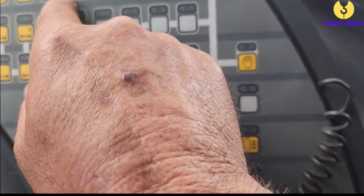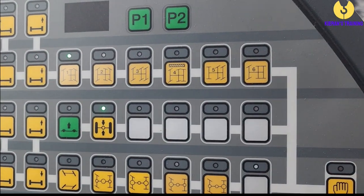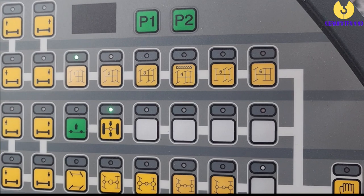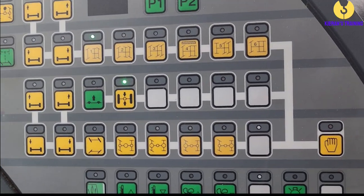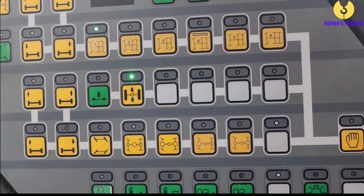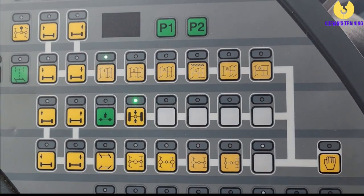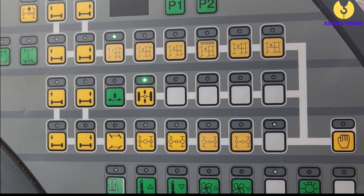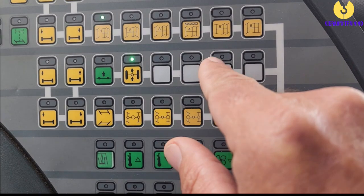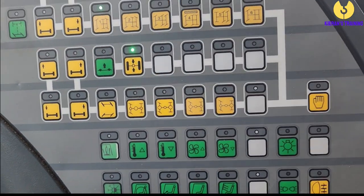Across here you've got all your different steering components — you can pretty much tell by looking at the diagrams which axles it's going to turn and when. I don't typically use them a lot, but if I'm going to be mobiling around a really tight area I might go into a secondary steering mode as it gives you a bit more swing on the back end of the crane to get around tighter corners. You've also got crab steering here, which is great if you need to move sideways just that little bit.